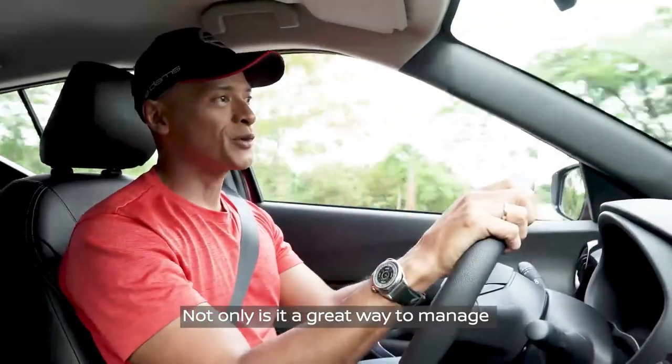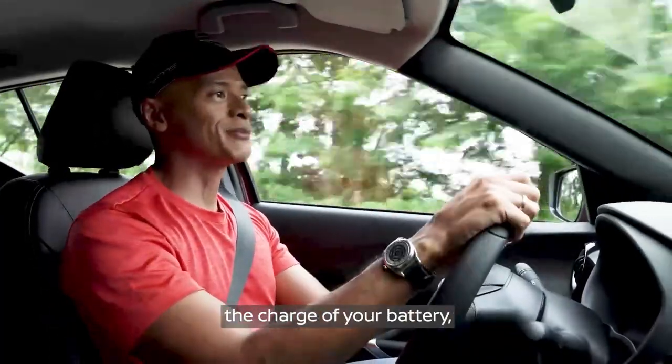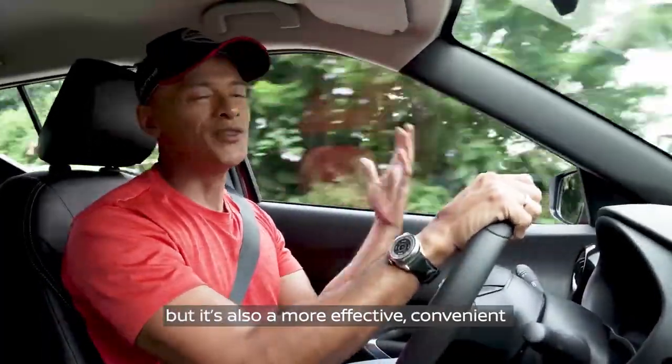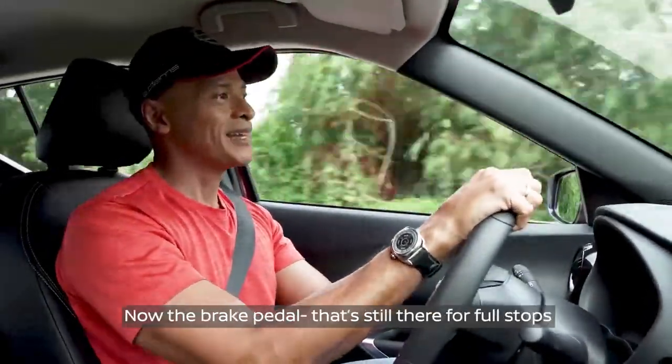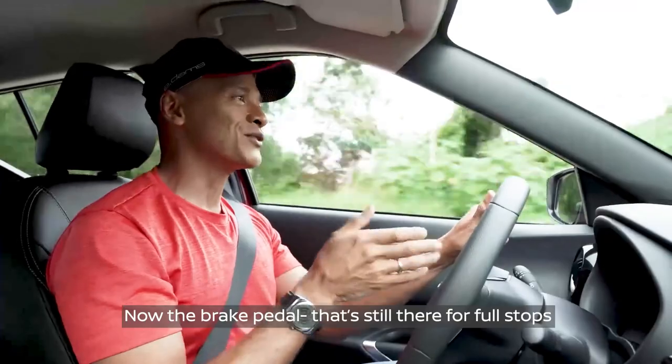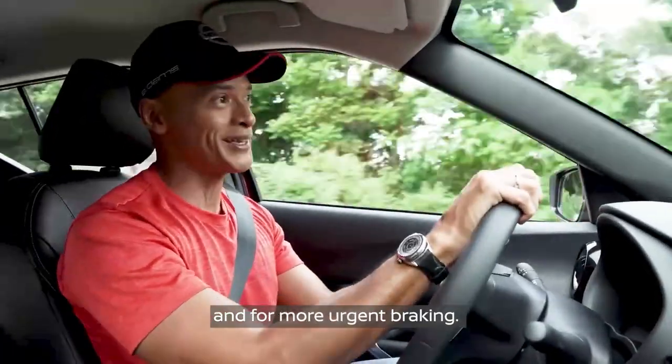Not only is it a great way for you to manage the charge of your battery, but it's also a more effective, convenient, and relaxing way of driving in stop-and-go traffic. Now, the brake pedal is still there for full stops and for more urgent braking.